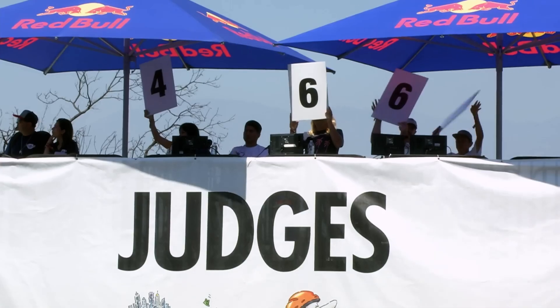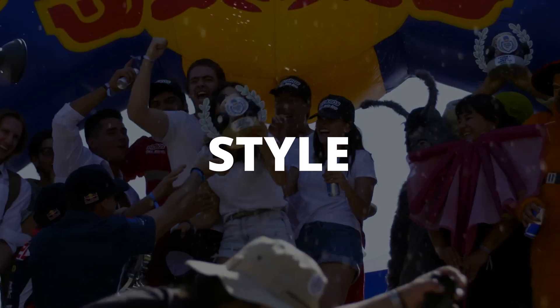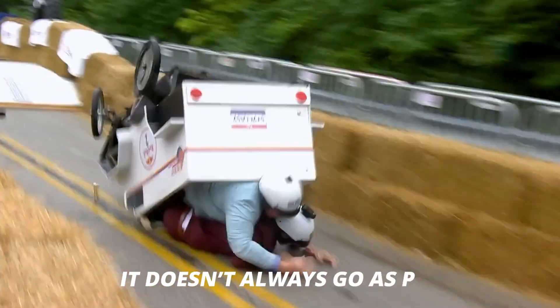The goal? Make it to the bottom fast and impress the crowd and judges with creativity, speed, and style. But as you can see, it doesn't always go as planned.